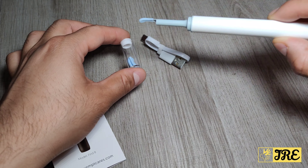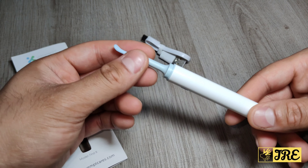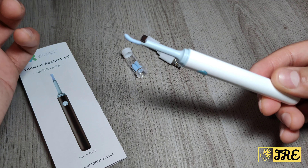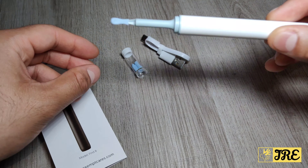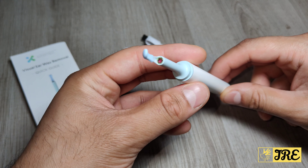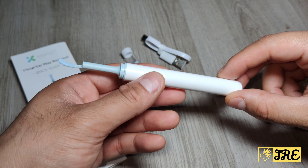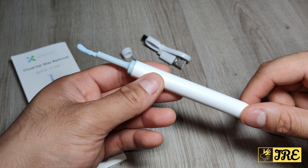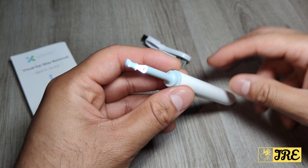It has multiple usage options — ear, nose, mouth, pets, etc. You can use it for your kids as well, but make sure you change the tips between users. The tips are soft silicone, so nothing too hard. It also comes with a 3.5 millimeter ultra-thin lens and is IP67 waterproof. It's rechargeable with a built-in 240 mAh battery capacity, giving up to 30 days of usage per full charge.